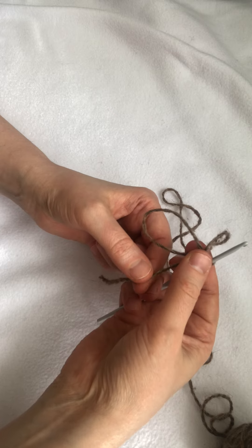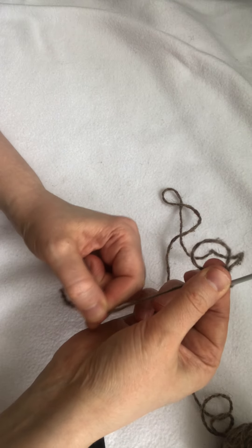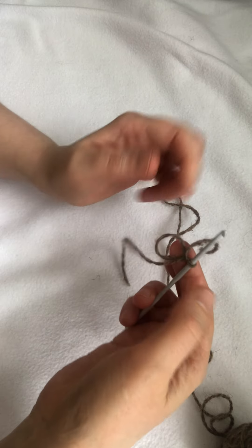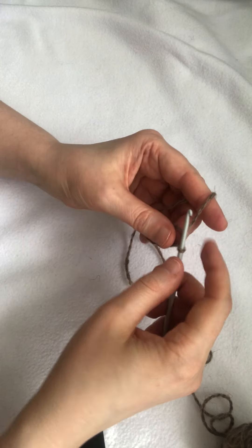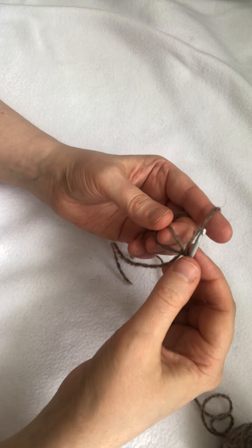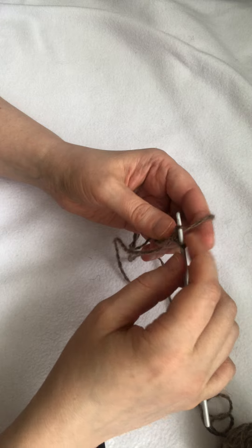After that I may pull the loose end of the yarn to adjust the size of the ring, and then I may add single crochet stitches into the ring.